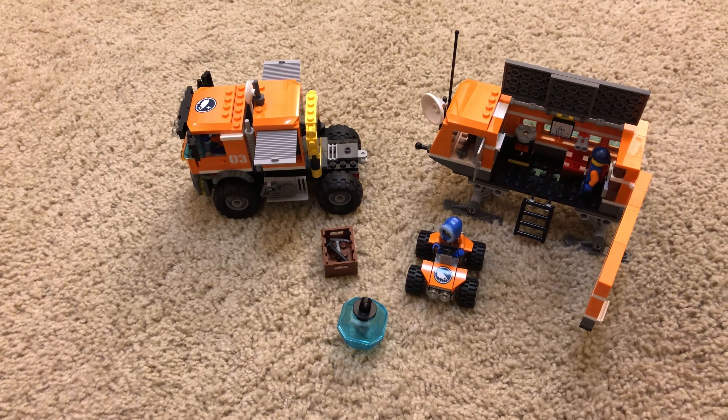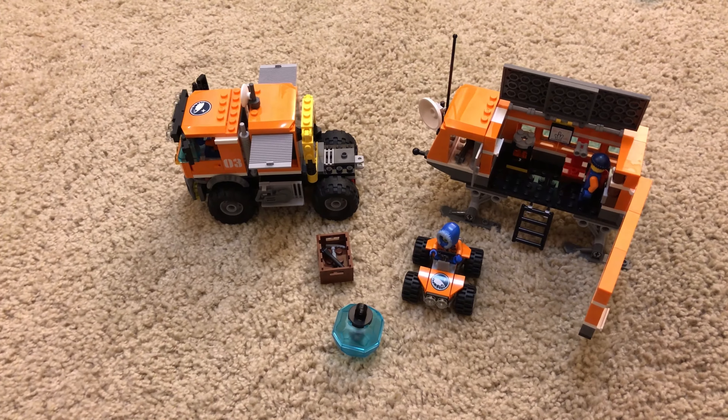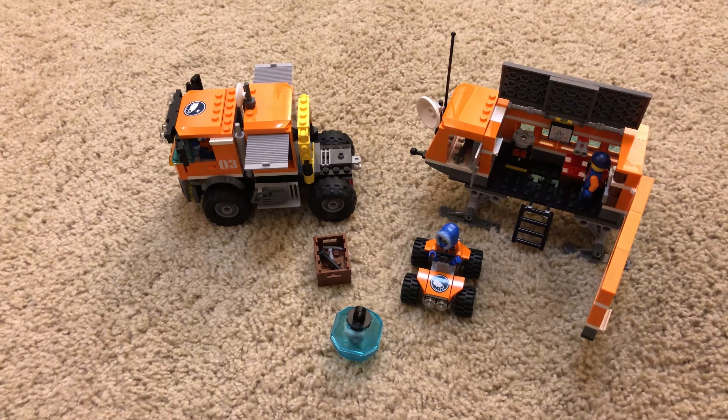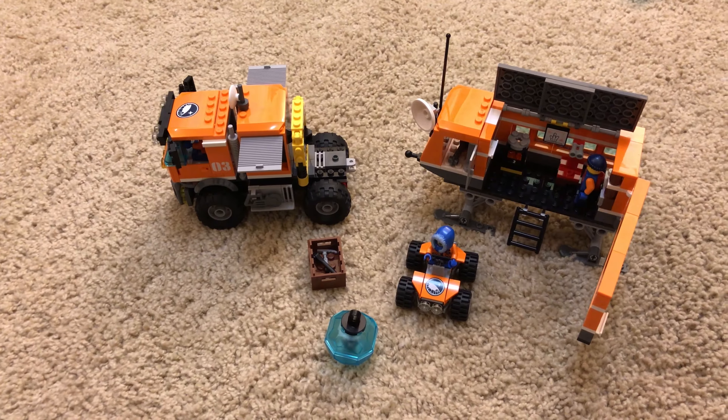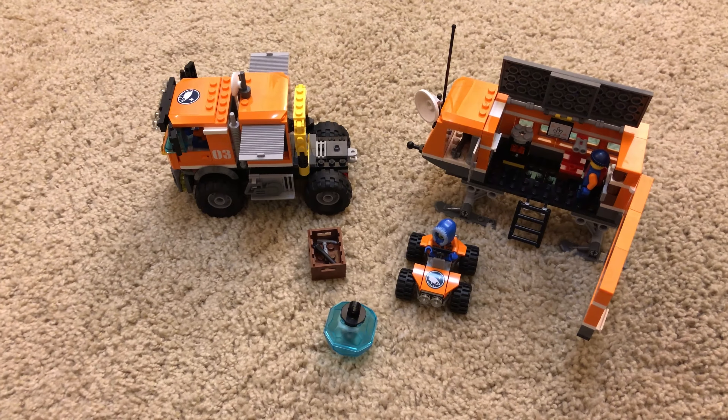Hey guys, today we're taking a look at the Arctic Outpost, a little Arctic themed set from the LEGO City Collection. This one's from 2014, but still available in places if you know where to look.